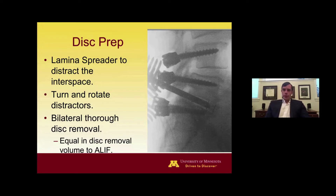We do a bilateral discectomy on both sides with thorough removal of disc material. The turn-and-rotate distractors are very helpful — in addition to the lamina spreader, they help widen the disc space, remove disc material off the end plate, and are quite powerful in achieving distraction. We've studied the amount of disc that can be removed with this technique, and at our institution the volume of disc removed is equivalent to the amount removed with an anterior lumbar interbody fusion — really a thorough discectomy when done bilaterally.